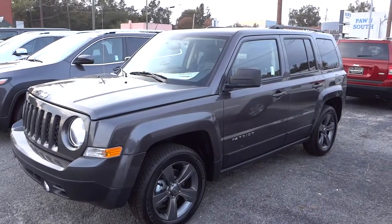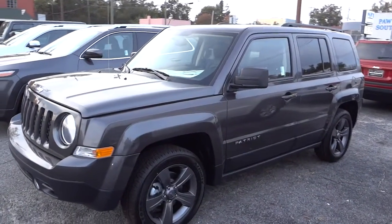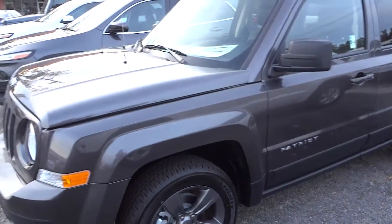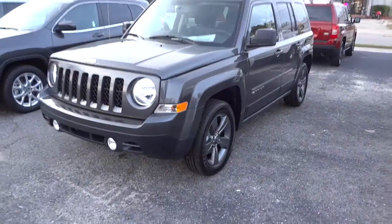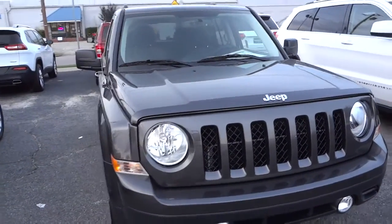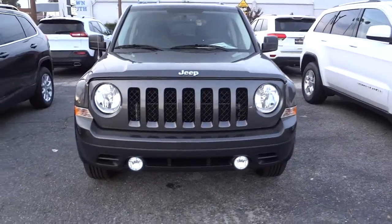Hey, this is Mike. I want to show you this 2015 Jeep Patriot with the high altitude package — it has some neat features. This one is granite in color, and it has a matching dark granite-type wheel that kind of looks painted the same color as the rest of the vehicle. Up front it has the round headlights — not projector headlights — the typical Jeep look with the seven-slot grille and fog lights.